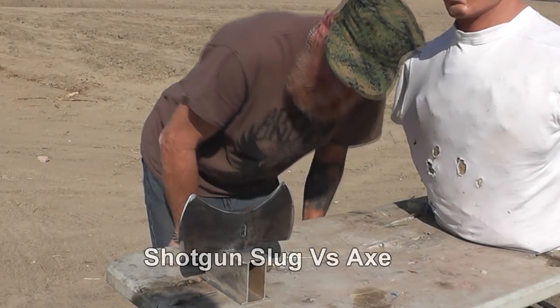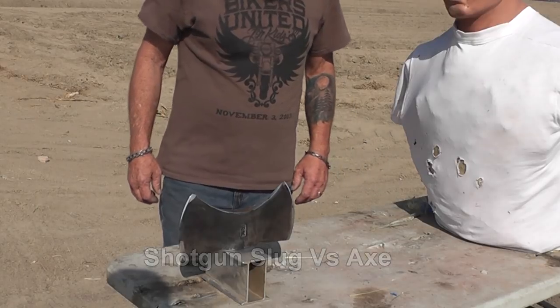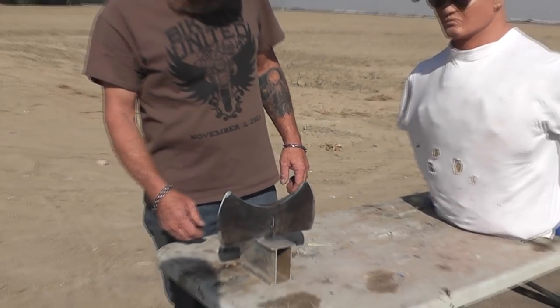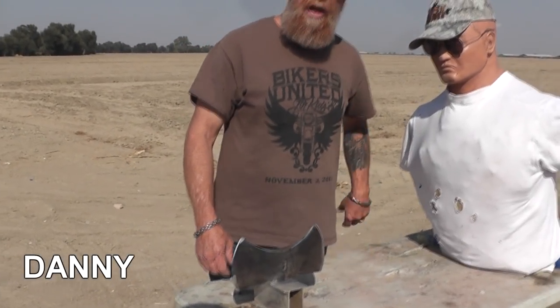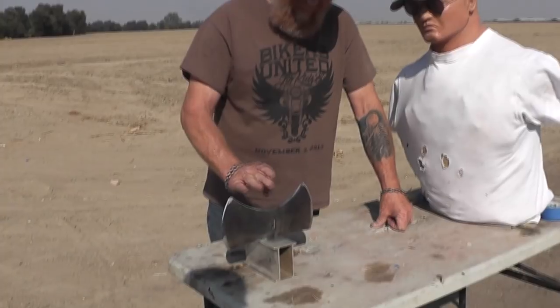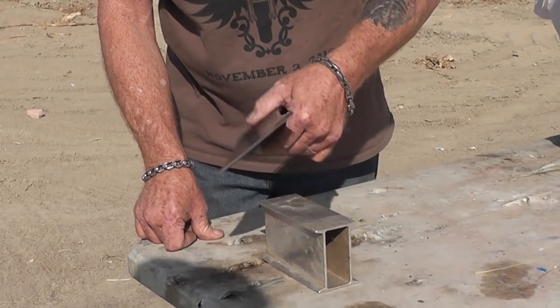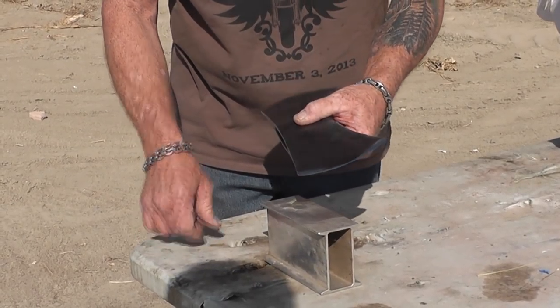All right, Barry - what do you got there? You're like an axe guy, right? Yeah. I don't know if I should mention axe junkies or not. Okay, you just did. I'm a member of the group. This is a Woodings Verona - that's the name of the blade. Means nothing to me. I don't know knives or any of that stuff. It's a salvage.